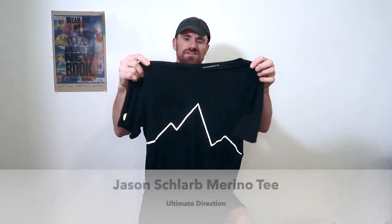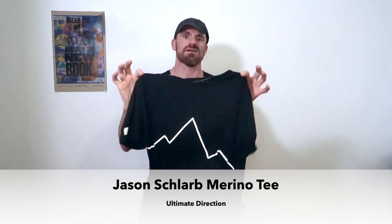For the next layer, I actually brought two shirts. This is a t-shirt rather than just a tank — it's the Ultimate Direction Jason Slarv shirt. What makes it really cool is it's a wool blend, so it keeps you relatively warm and wicks away sweat, all the wonderful things that wool does, except it's a little more durable than straight-up Merino because it's got a little bit of polyester in there, which is really nice.